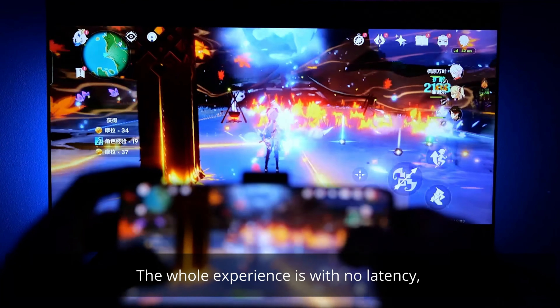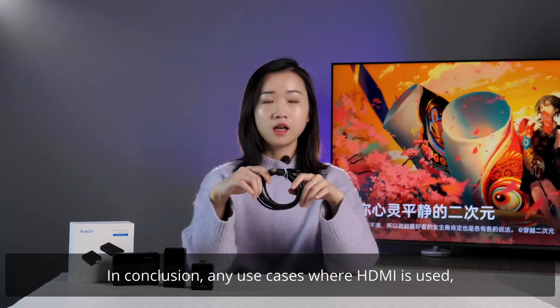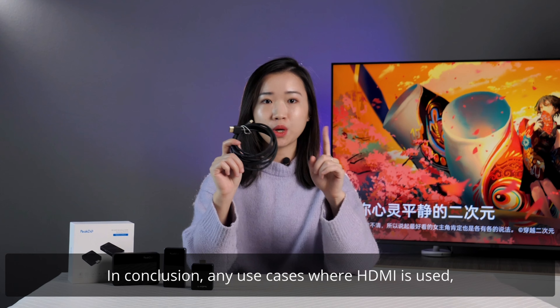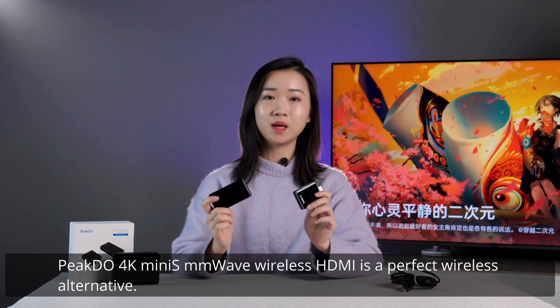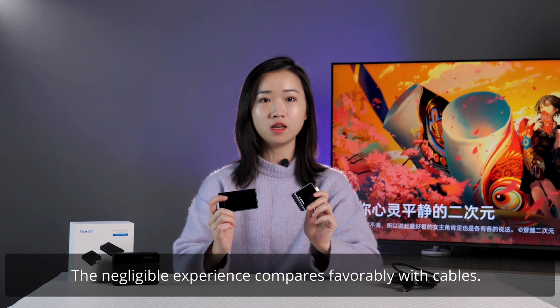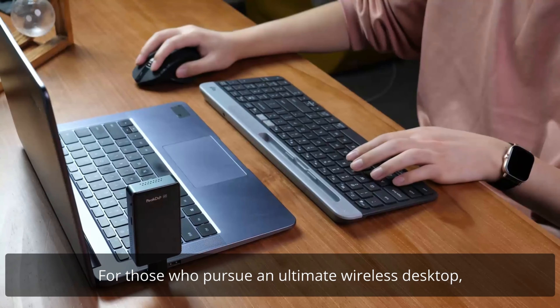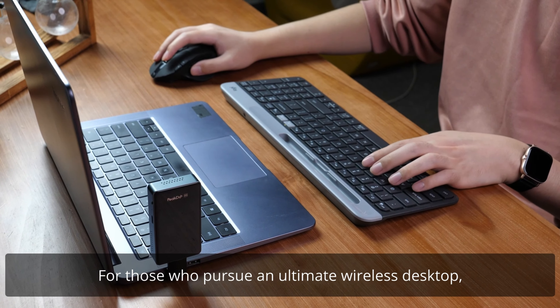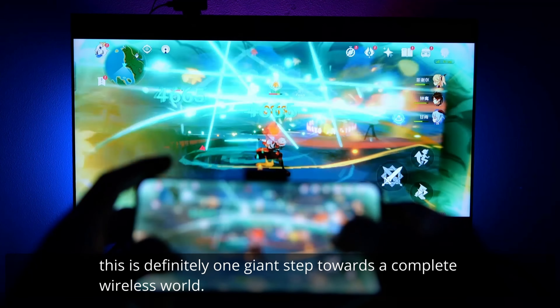The whole experience has no latency — it's awesome to play games on the widescreen. In conclusion, any use case where HDMI is used, the PeakDo 4K Mini S mmWave wireless HDMI is a perfect wireless alternative. The negligible latency compares favorably with cables. For those who pursue an ultimate wireless desktop, this is definitely one giant step towards a complete wireless world.